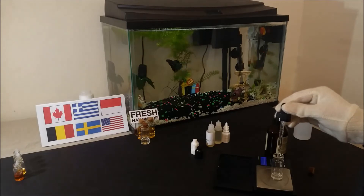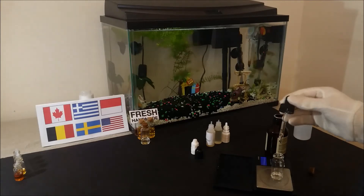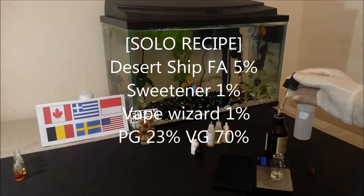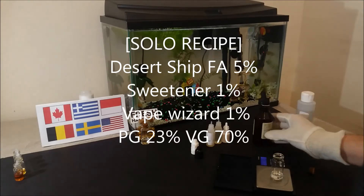I made a solo mix to try it, and by itself it is a very special flavor. Definitely not for everyone, but if you want to try it, I found for a solo mix the best ratio is Desert Ship at 5% with 1% of sweetener and 1% of Vape Wizard, blended at 24% propylene glycol with 70% vegetable glycerin.